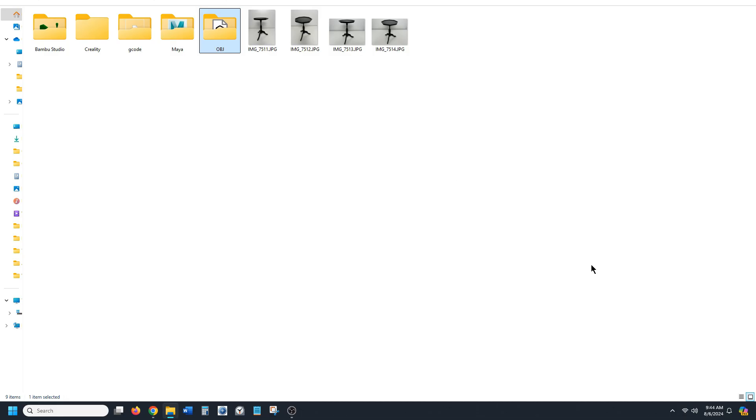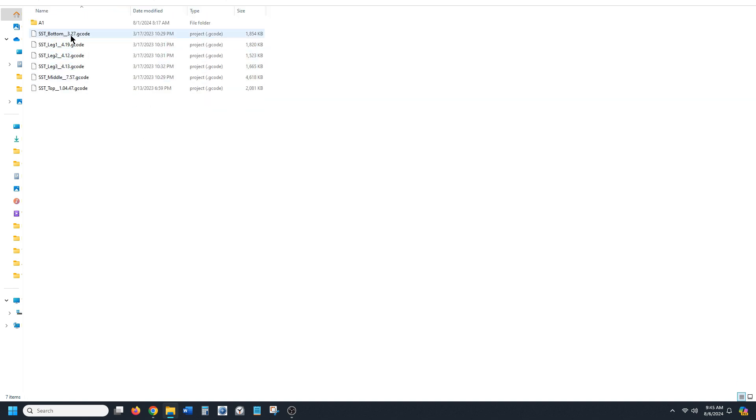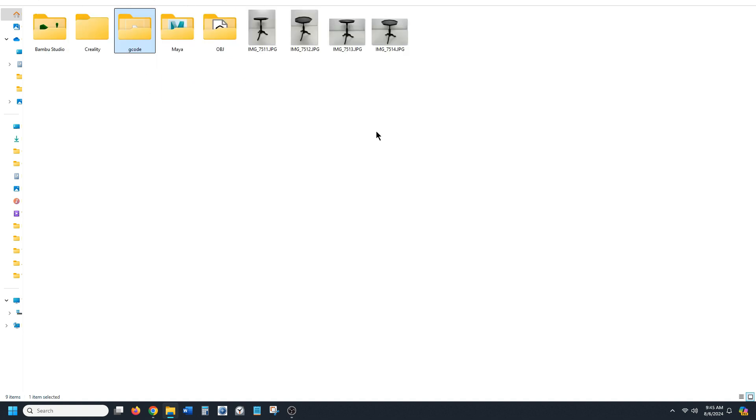There's one other thing I wanted to show you: the Stealth Table folder structure. I always create a series of subfolders: one for Maya, one for OBJ, one for G-code, and one for the slicer software I'm using. I had a Creality folder when I used Creality but now I use Bambu Studio. You keep your Maya files, OBJ files, and even photos for Maker World all organized in there. For my G-code naming convention I always end it with the print time — for example, 'Stealth Side Table Bottom — 3 hours 27 minutes' — so I know when to come back. This keeps my workflow organized and the naming conventions in specific project folders help track all changes.